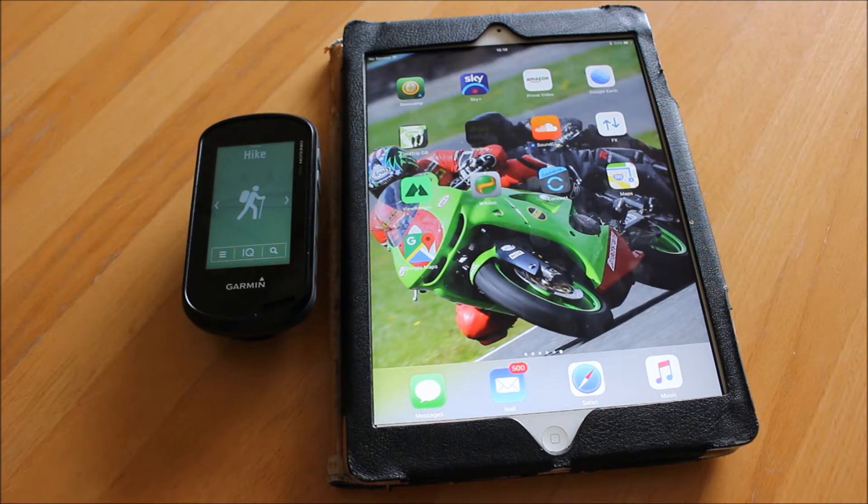The first thing you need to do before you start using this app is make sure that you've already paired your Garmin Oregon with the Garmin Connect app on your iPad with Bluetooth and Wi-Fi. You can watch our previous video on pairing your Oregon 700 with your iPad and using the Garmin Connect app.